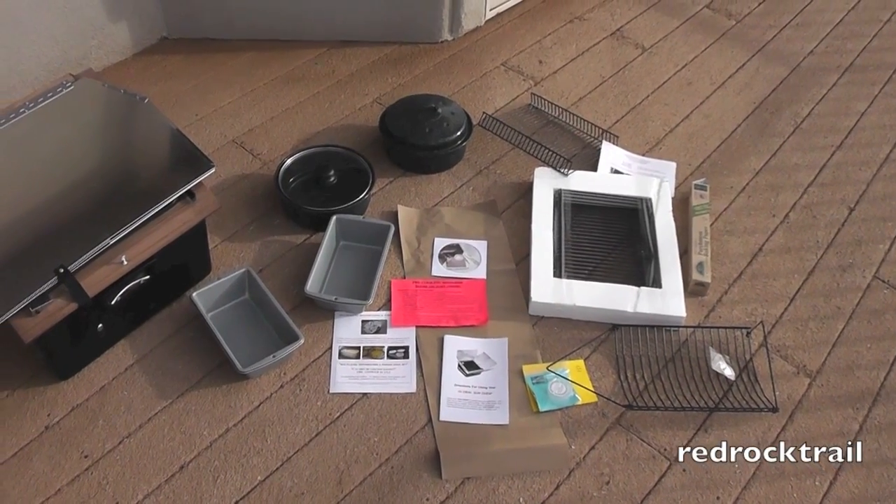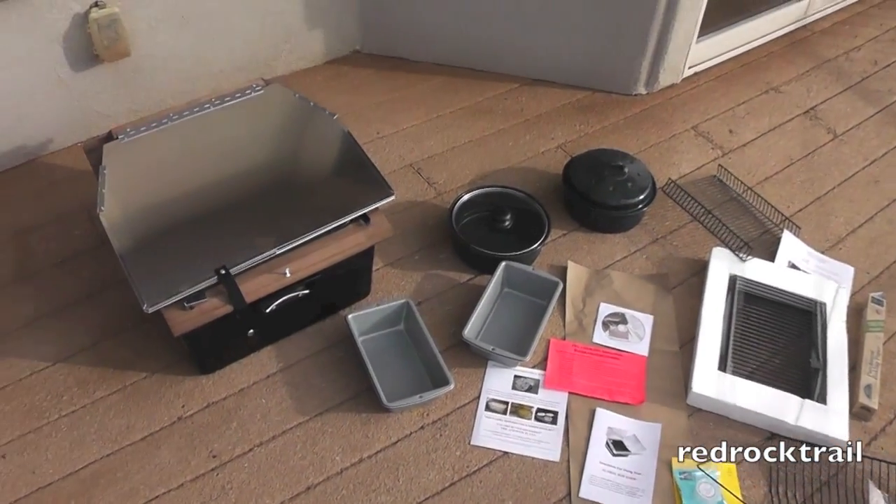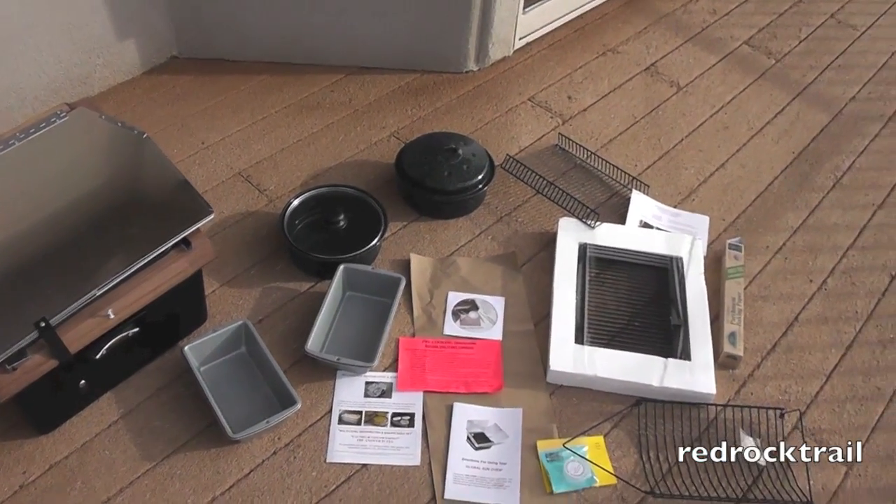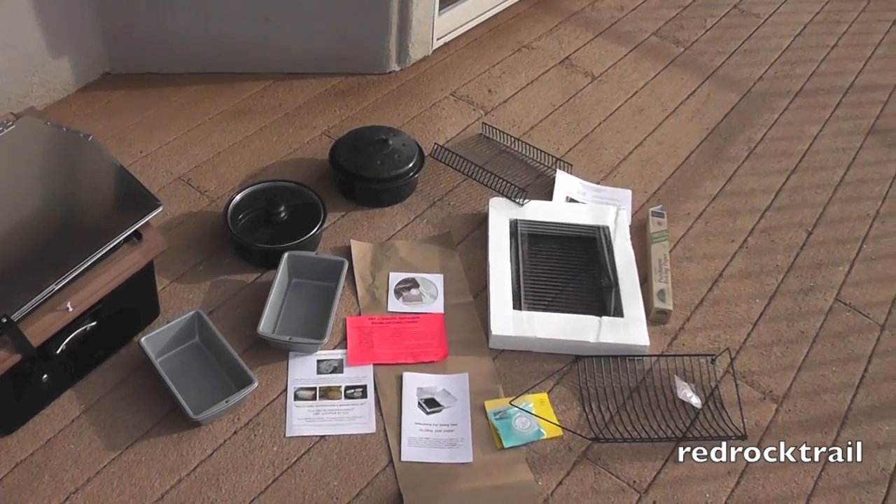Today I'm reviewing the Global Sun Oven from Sun Ovens International. I purchased the preparedness kit with the dehydrating and turkey roasting package.